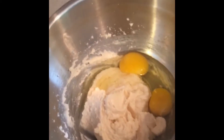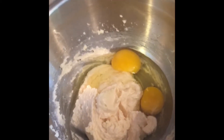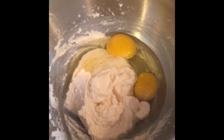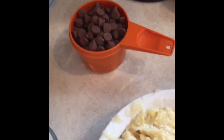Now in this bowl here I have creamed my butter, sugar, and vanilla, and I'm just adding my two eggs, which I will combine and cream up a little bit more. And then I will start adding the dry ingredients to the wet ingredients, as well as the banana, all into the same bowl. When I get that done, I will add in the chocolate chips.